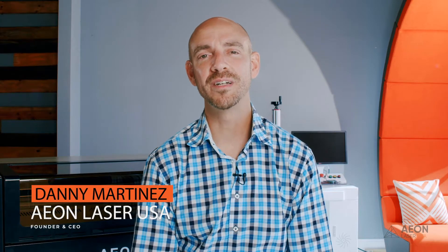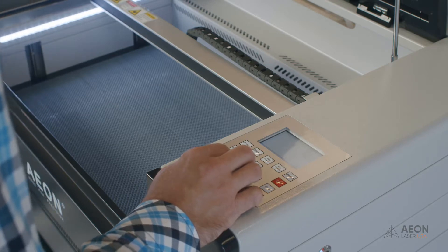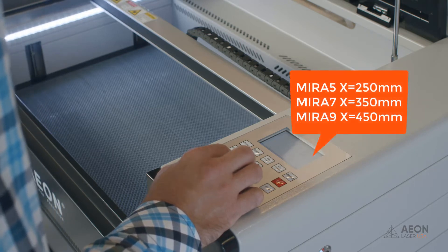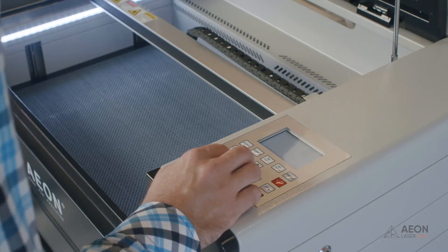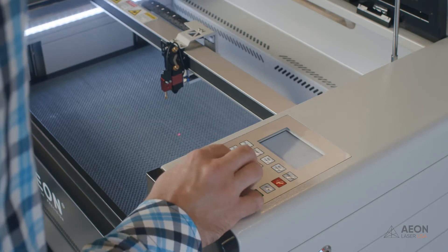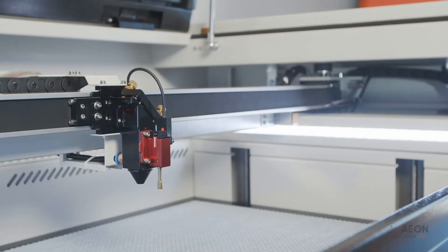We're on the final stretch — one more mirror to go, but this one is a little trickier. Let's make sure mirror three is perfectly aligned and sending that beam straight down the middle of the laser head. We're going to jog the laser head to the middle of the gantry. You can eyeball it, but if you want to be exact: mirror seven is 350 millimeters and mirror nine is 450 millimeters. You can use the coordinates on the keypad. I'm aiming for about 350 — I'm at 350.5 millimeters.